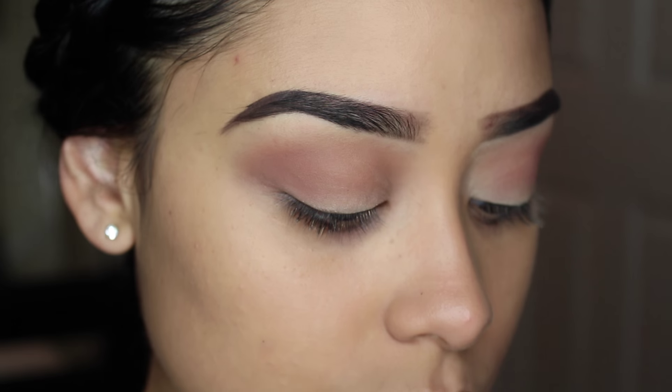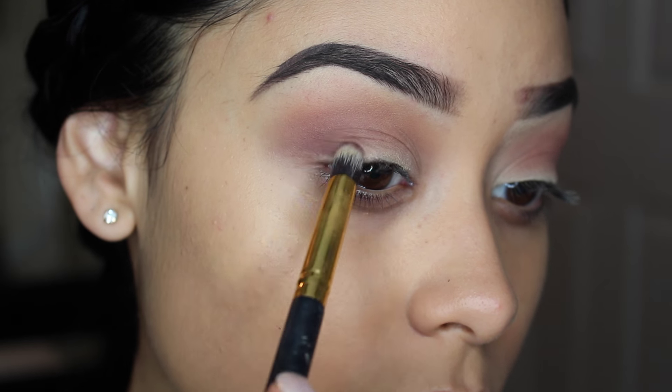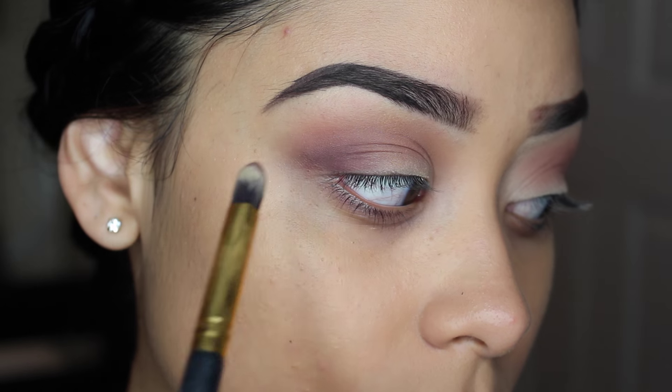Now with this darker shade from the Chocolate Bar palette, I'm going to take this pointed brush by BH Cosmetics and I'm just going to focus that color on the outer V of my eye, and I'm just going to pack up and build that color.